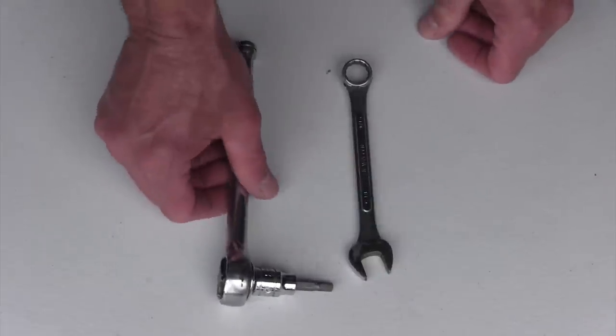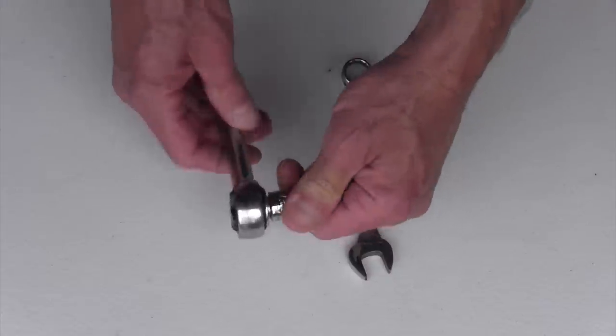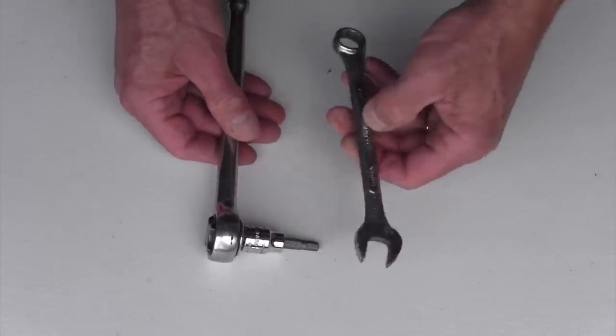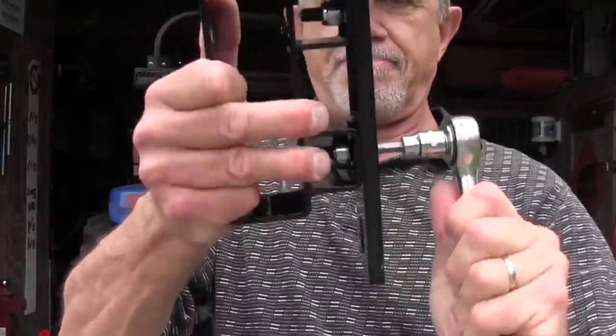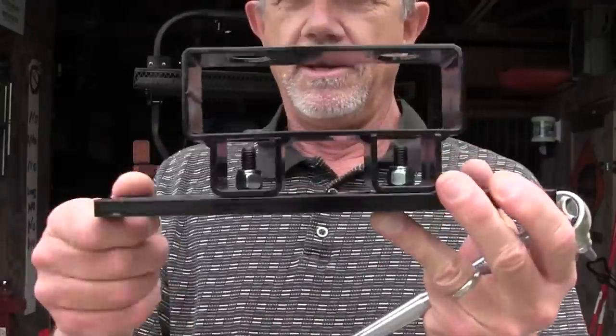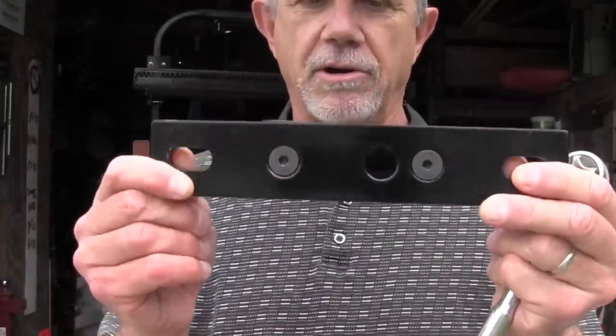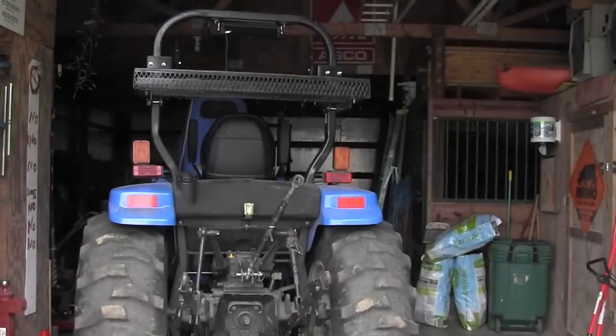For this part of the install, all you need is a 7/32nd Allen wrench — I prefer the socket style — and a 9/16ths inch open-end wrench. That's what it looks like. Take the U-bolt and mount that to the loader arm, then snap your scabbard in place, and you've got a way of hauling your chainsaw to the field.